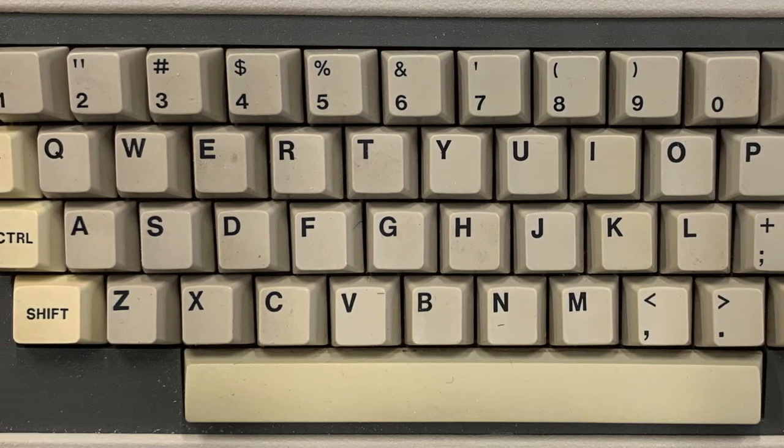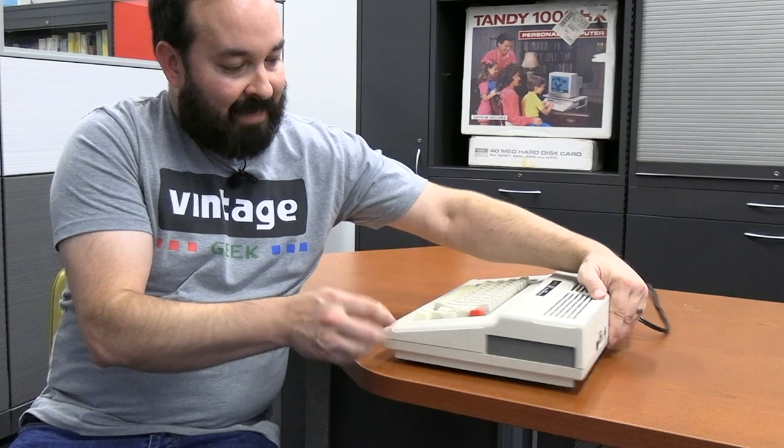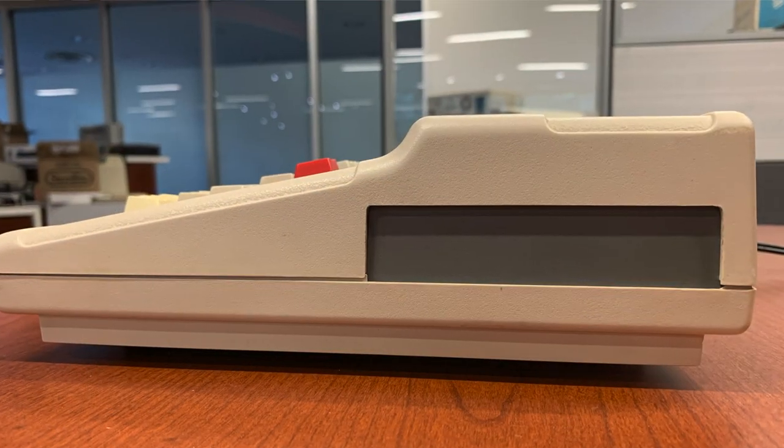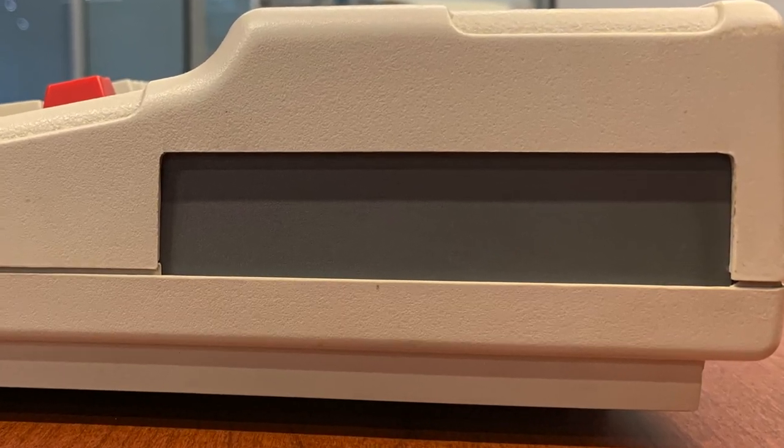Everything else is pretty much the same. You've got the gray surround around the keyboard rather than the black surround from some of the earlier models. With this model, as with all of them, you do get the side cartridge slot, which is compatible with almost all of the Color Computer 1 and 2 games, with a couple of exceptions. The appliance controller cartridge actually does not work on the 3 because of some graphics mode that only the 1 and the 2 supported.